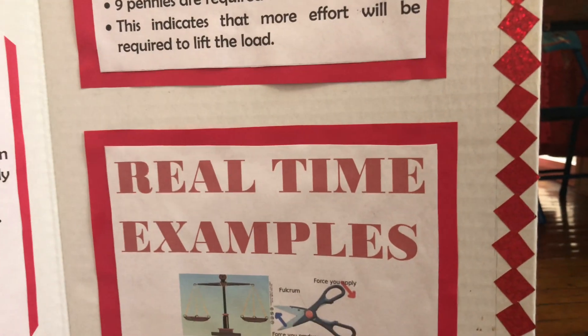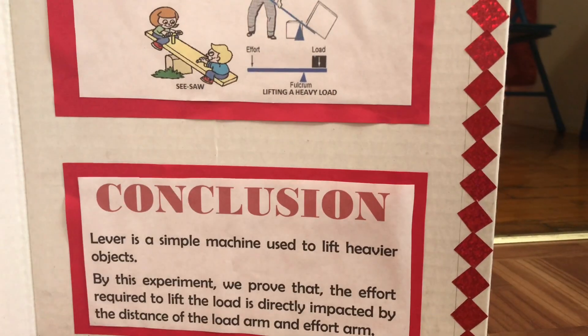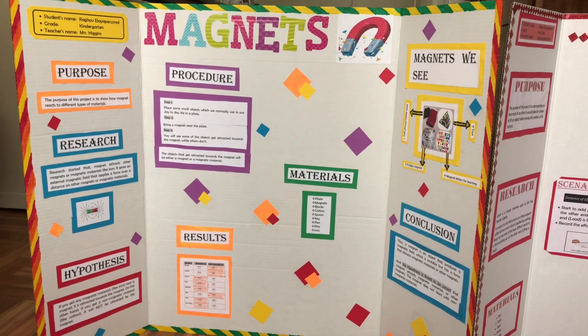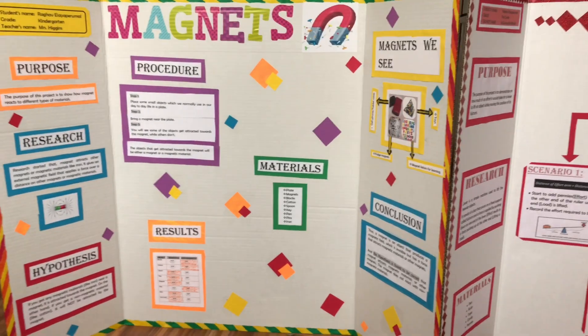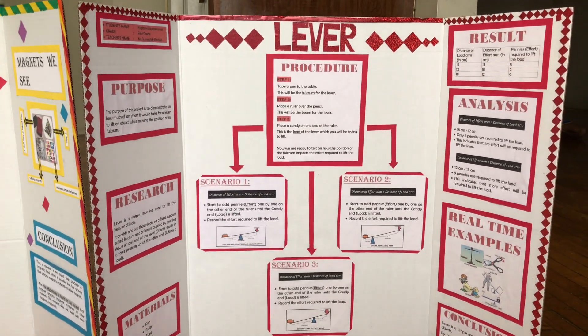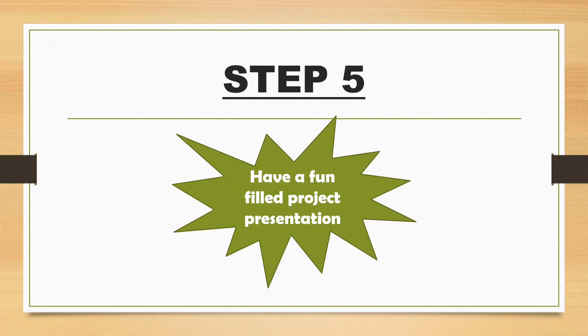So the board is finally ready to be presented at the science fair. If you have any doubts regarding designing the project board, choosing a topic, or any other topics discussed here, please feel free to leave your questions or comments in the comment box below. Have a fun-filled project presentation — Happy Science Fair Day! Thanks for watching, and please consider subscribing to the channel.